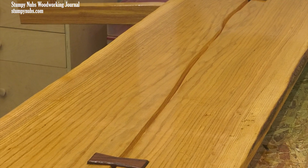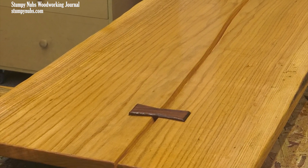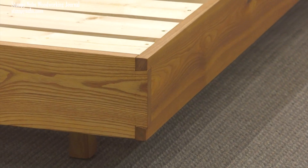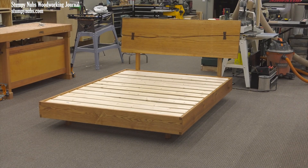If you have a steel bed frame, you could screw it right to the legs of this headboard and be done with it. But if we're going to bother making a wood headboard, we may as well make a wood bed frame to match, right? We'll do that in part two, which should be released tomorrow. Check below this video for a link to that video and for a link to those project plans I mentioned.